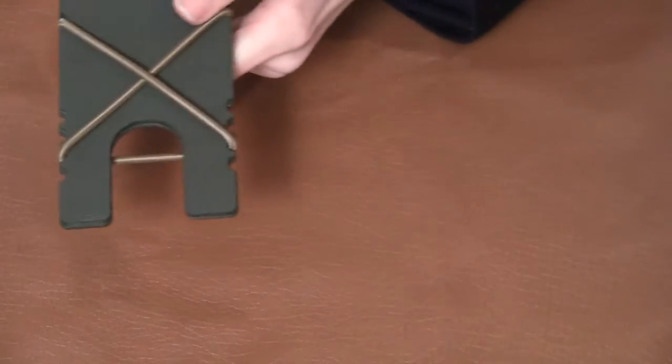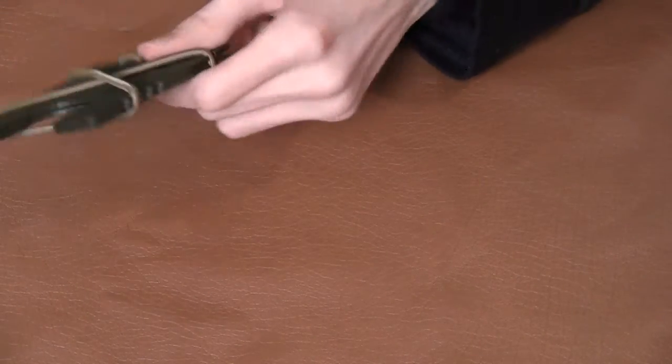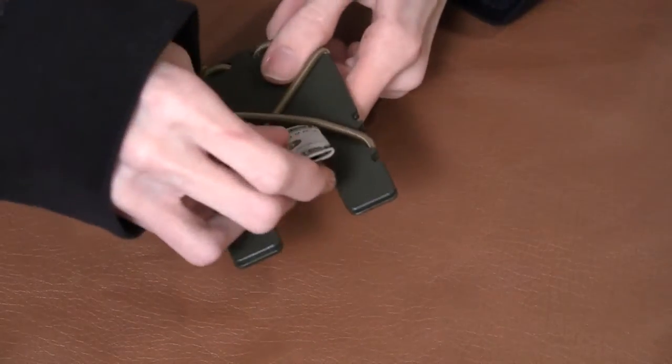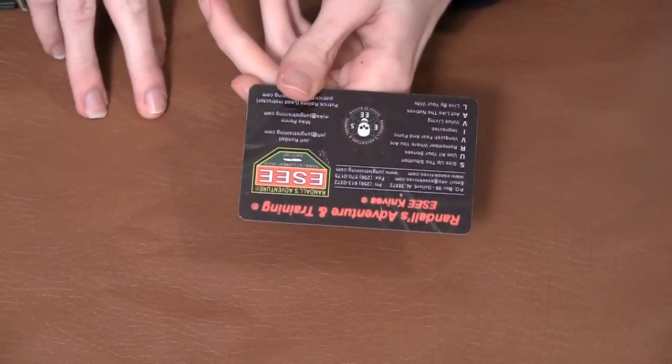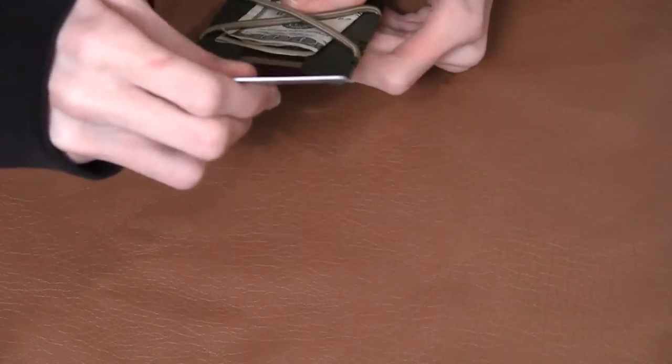You can fit — it says on the website — 1 to 35 cards, so that's a lot of cards actually. And you can put cash in there like this; it holds cash. And if you have cards, I have this SD card that came with my Azula a while back, but yeah, that fits in there as well. You just slide it in like that; sometimes it's a little difficult to get in, but it fits very nicely.